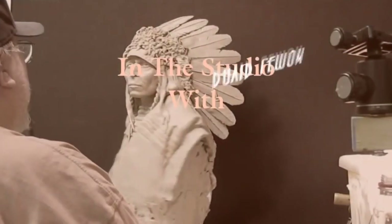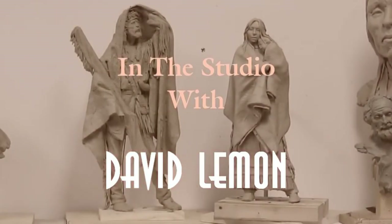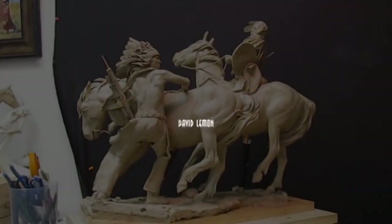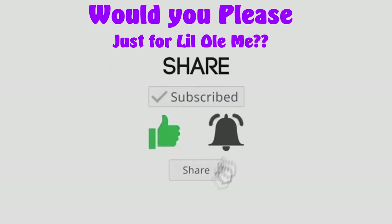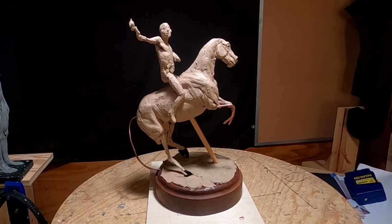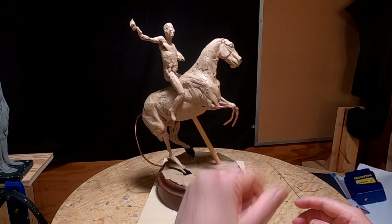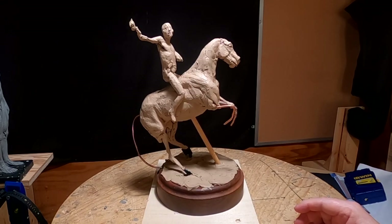Time to play with some play. I've decided I'm going to try to use or utilize this horse — I don't know how yet — and the rider. It won't probably be in this pose.